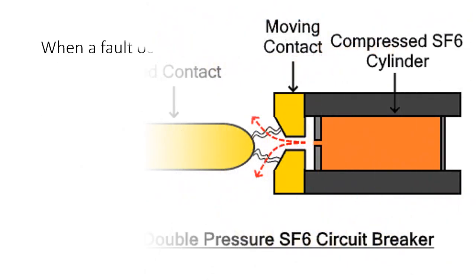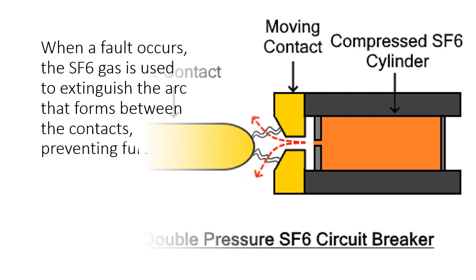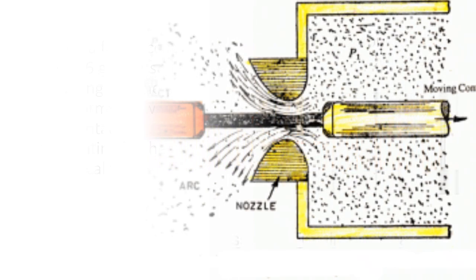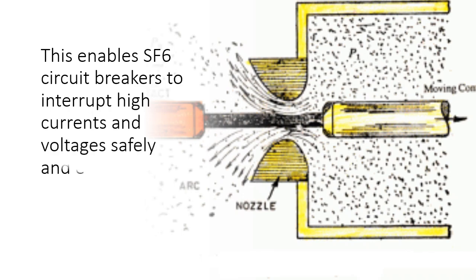When a fault occurs, the SF6 gas is used to extinguish the arc that forms between the contacts, preventing further electrical flow. This enables SF6 circuit breakers to interrupt high currents and voltages safely and effectively.